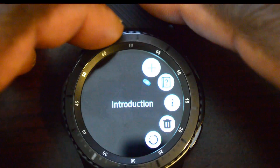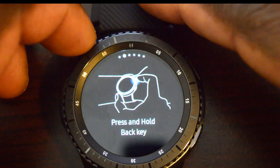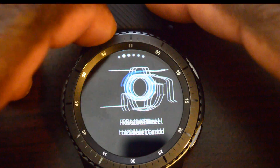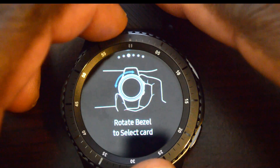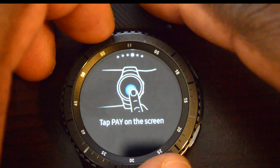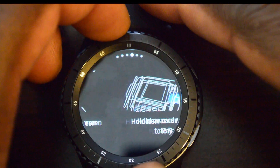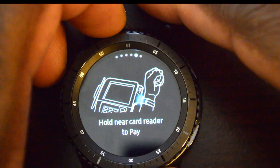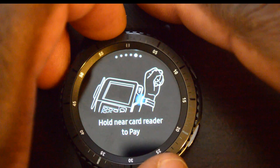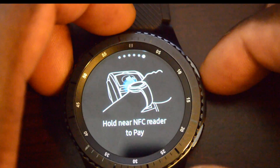Let's go back to the main menu. There's an introduction section — it shows you that you have to hold and press the top-right button to get into the app. Then you rotate to select your card and press the pay button at the bottom to initiate contact via magnetic card reader or NFC. It shows that it's compatible with magnetic card readers — just hold it up where you would normally swipe — and it also has NFC.